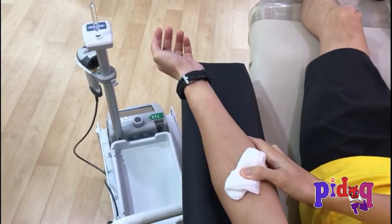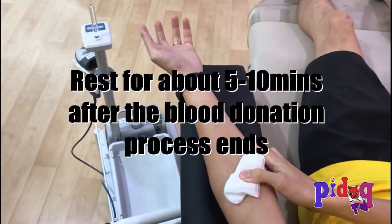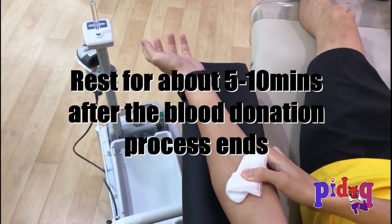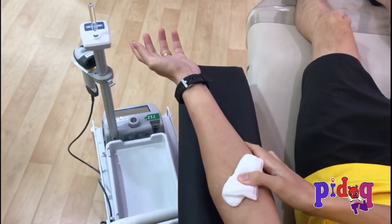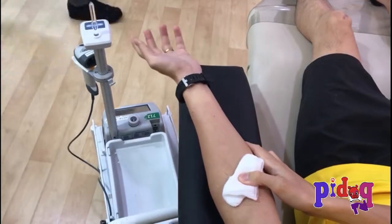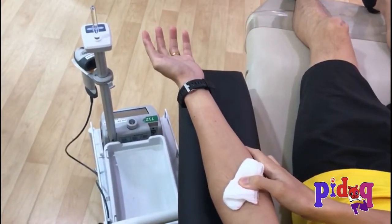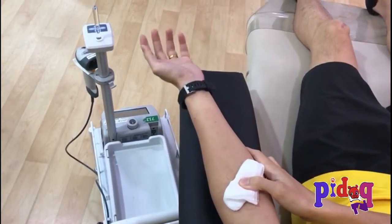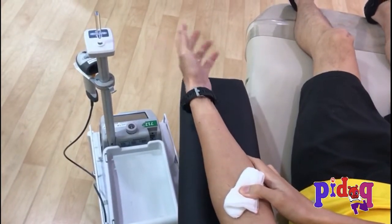I'm done with the blood donation. Now I have to rest for perhaps about 5 to 10 minutes in order to recover. It's not that painful at all — it's not what you might have thought.